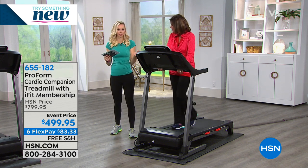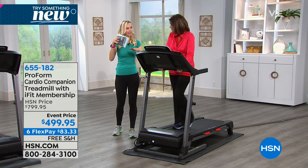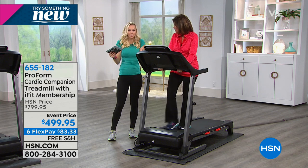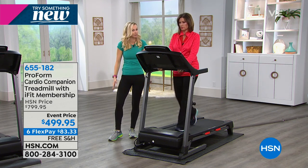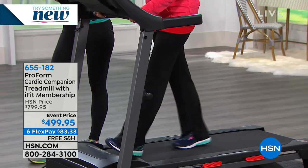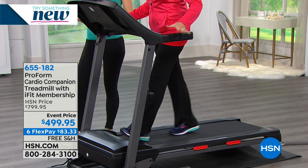The thing about incline that people don't realize: you can increase your calorie burn without increasing your speed. People sometimes think with a treadmill they have to use speed. When you use the incline and manipulate that, you're getting more calorie burn and actually strengthening your legs and quads instead of doing squats. I also like that I can hold on because I have a bad sense of balance — just having that stability is important to me.